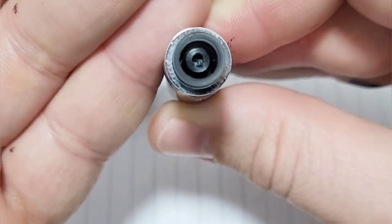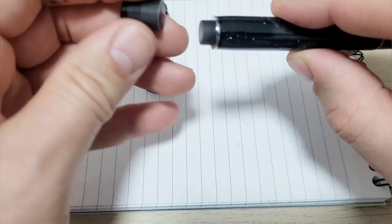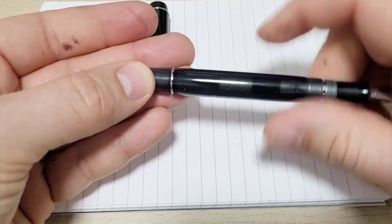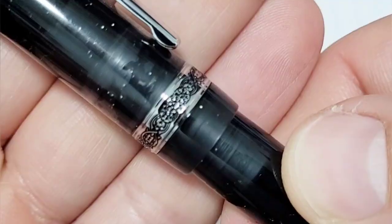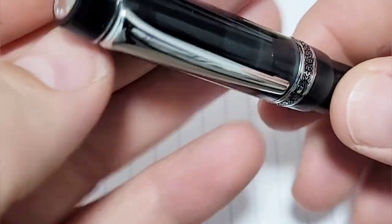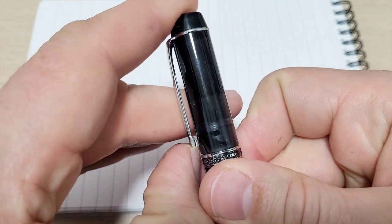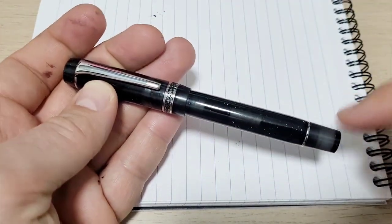It would have been nice — maybe a missed opportunity — if there were an extender on the converter so you could fill the pen using the blind cap. Do keep an eye out when disassembling so you don't lose the ring on the back. The cap threads work quite nicely, about two and three-quarter turns. The cap band has a nice pattern with what looks like black lacquer filled in. On the top there's the Keglue logo — looks like a kangaroo with a little joey. The clip is pretty firm and stiff.